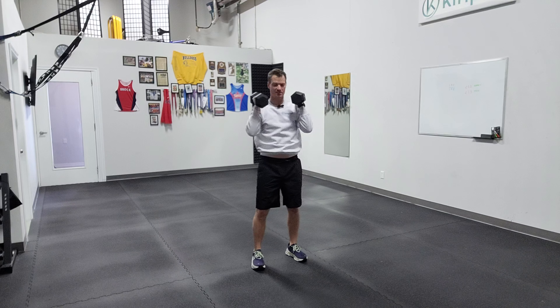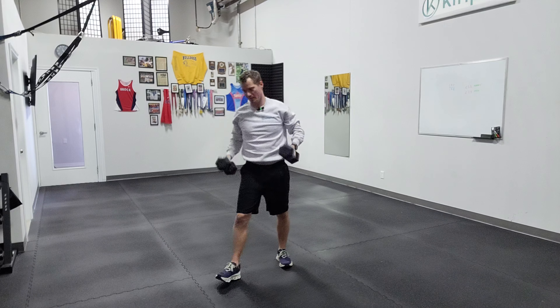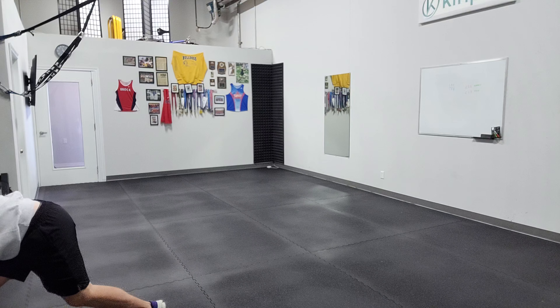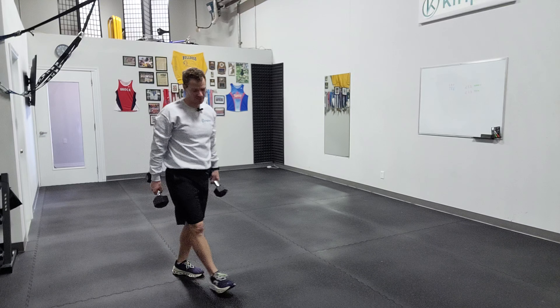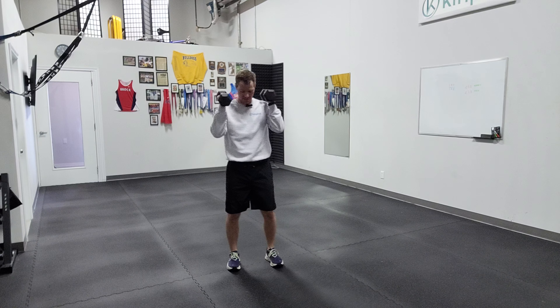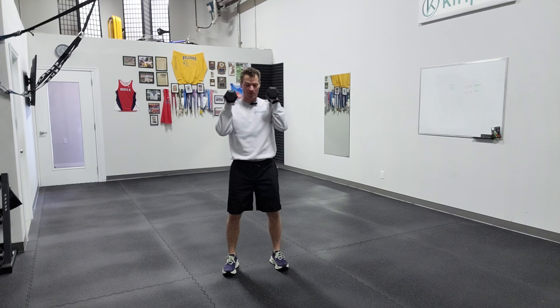All righty, now the squat thruster — you might want to go a little lighter on this, and I will. Yeah, those are 220s, I'll go down a little bit so it's easier to show you. It's a little more reactive. I've got 12s now, and I could go deeper on the squat.